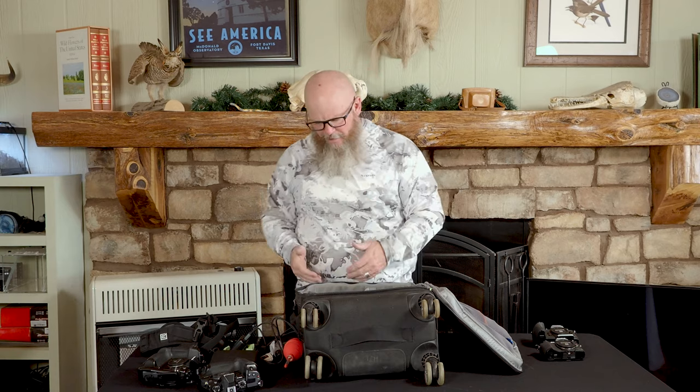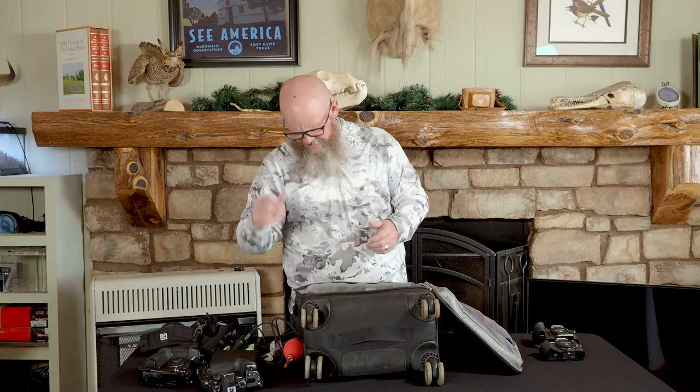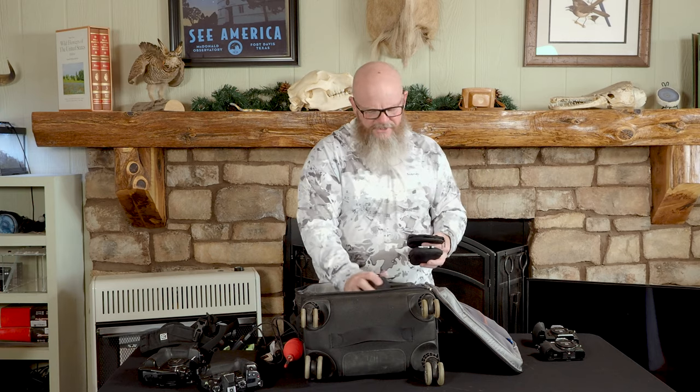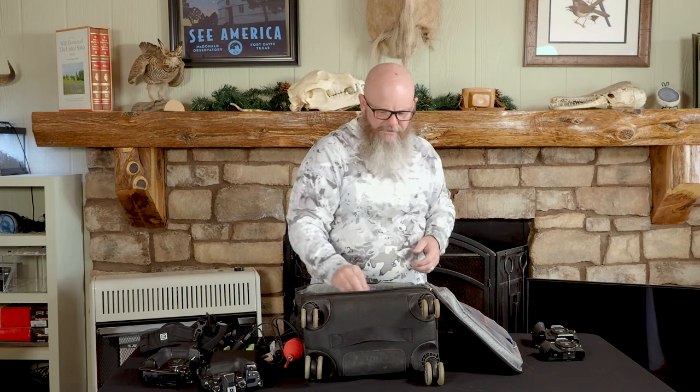Right now I have seven lenses in here — pretty nice to be able to stick all those in. One of these is the 2.0 converter, and then I have two 1.4 teleconverters and one 2.0. Depending on the location I'm going, I often like to have the ability to put the doubler either on the 300 or on the 40-150.